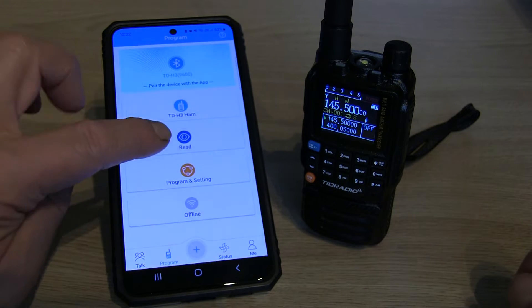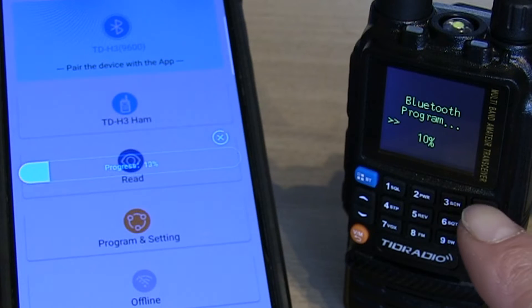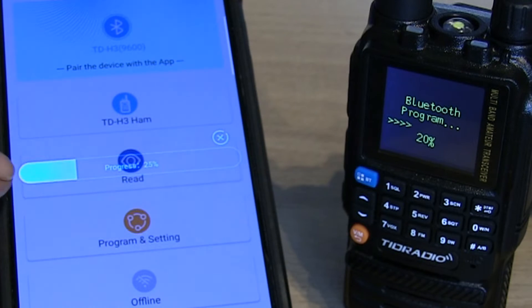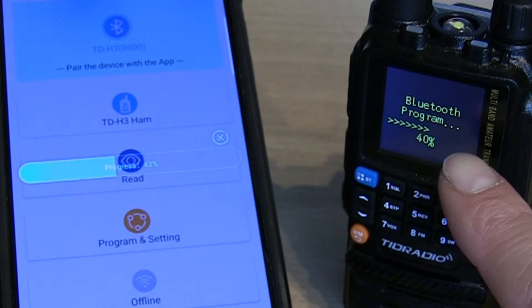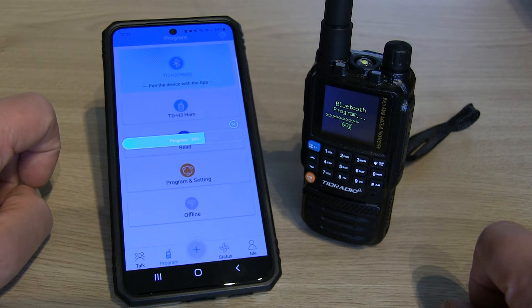Then we can read from the radio, so I'm going to hit Read. You can see instantly you get a progress bar on the radio and on the app as well — that'll just take a few seconds to read.